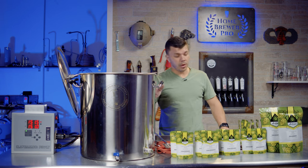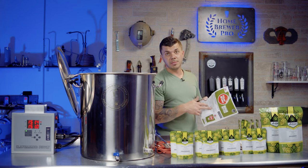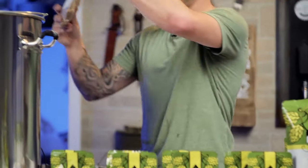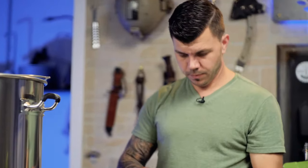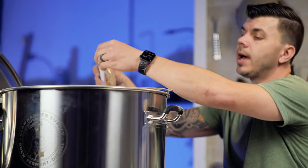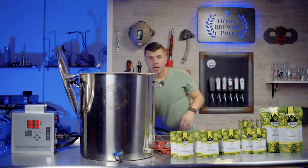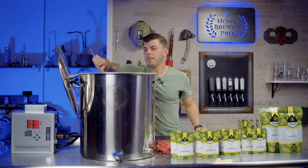This recipe originally calls for 13 pounds of two-row malt; I'm doubling it to 26 pounds. Two pounds of Carapils and six ounces of Crystal 40 for the five-gallon batch — so 12 ounces for our double batch. These specialty grains come separately and I'm adding them to the mash as well. Two-row is the base malt that most ales start with — it's essentially the body of the whole beer; you could make a beer with just that.